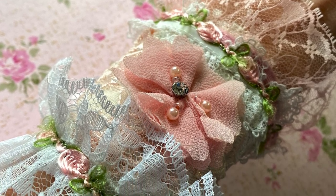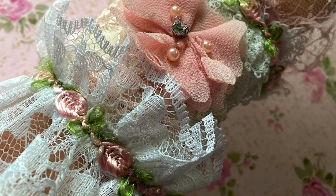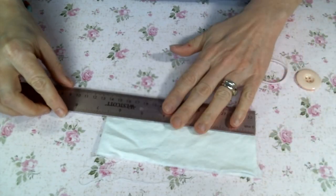Hi everyone, Amy Love here, and I'm coming on today to show you how quick and easy it is to put one of these shabby fabric cuffs together.